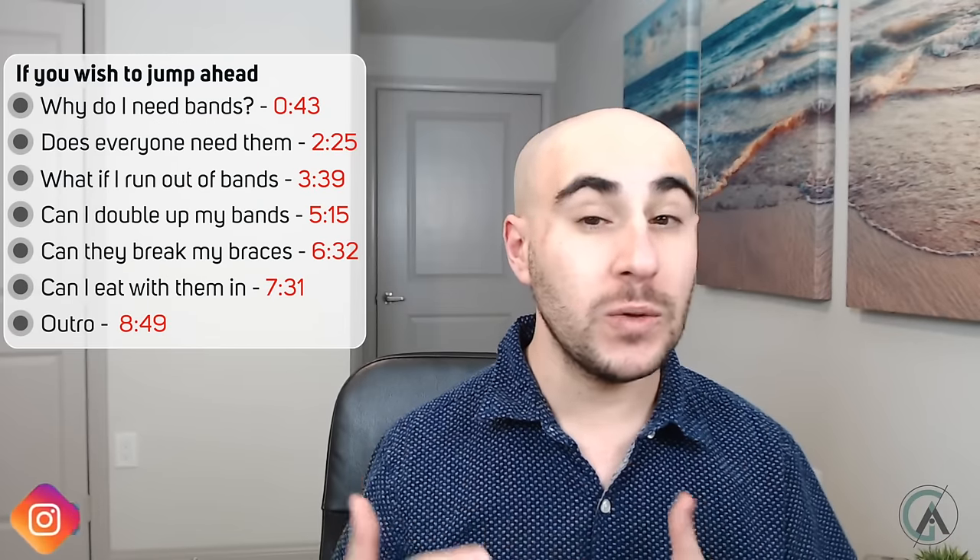Like always I'm going to put the timestamps in this corner, so if there's something you want to jump straight into just go ahead and click over there. I'm going to first review a little bit on how rubber bands work and why your orthodontist asks you to use them. Your orthodontist is an expert at lining up your teeth in the upper and lower arches and setting them up so that they can be in the most stable position within their bones.